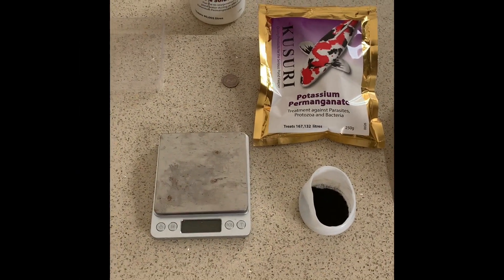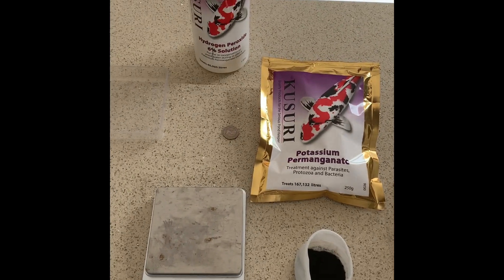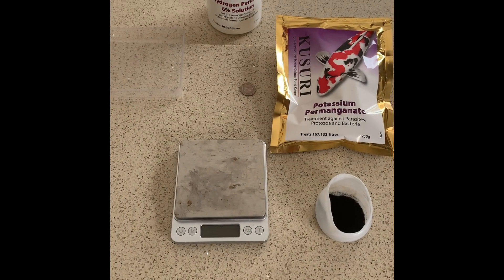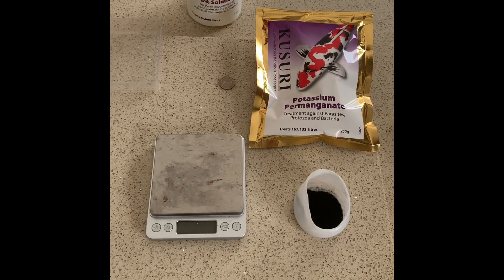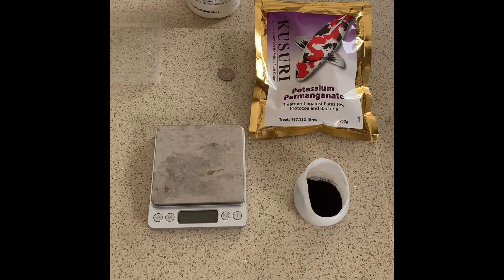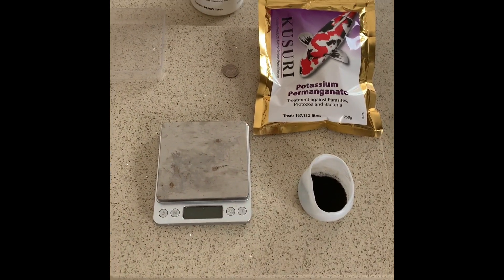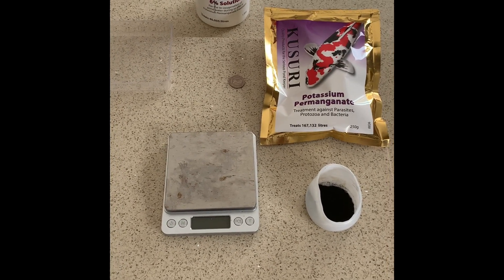Hi everyone, today we are going to do a PP or potassium permanganate treatment. Noticed a couple of the koi were looking veined up and rubbing against the walls of the pond. Had one of them out and sure enough we've got trich — no flukes, no costia, just trich. Those are generally the three I've had in the past, so to treat the trich we're going to use PP.